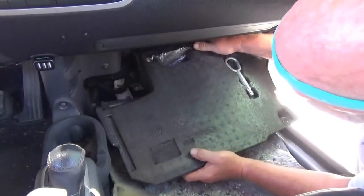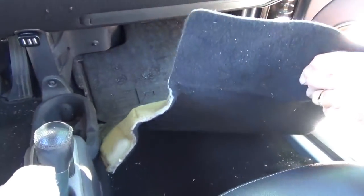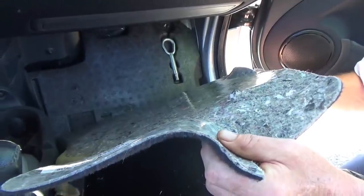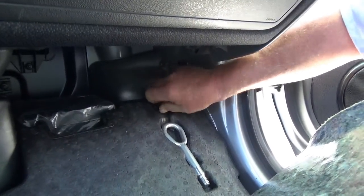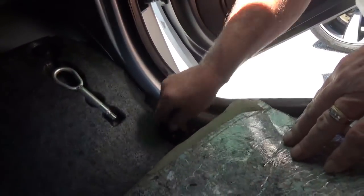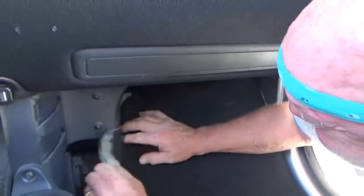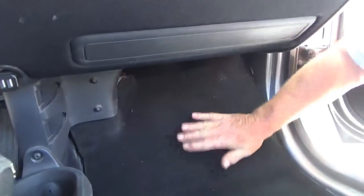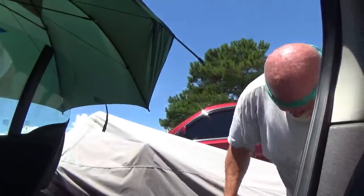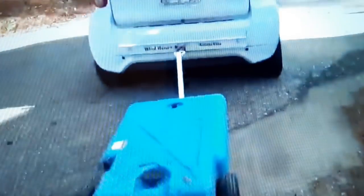Put the floorboard back in and figure out how it goes back. There's one more piece that goes right here. All done! You thirsty? Where's the beer lady?